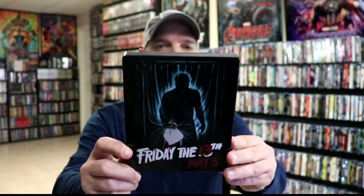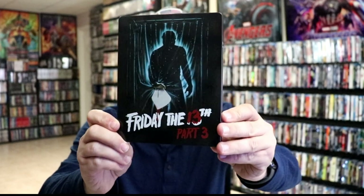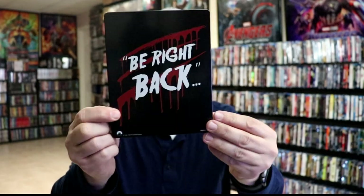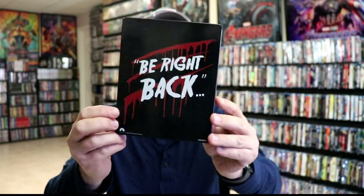I'm going to go ahead and remove this from the wrapper and we can take a closer look at this stillbook. I've got the wrapper off and the J card removed. Here's the front of the stillbook. Really nice looking image. I do like the way that that looks. And then here's the back. Really consistent with the other two editions that they've released in the past.